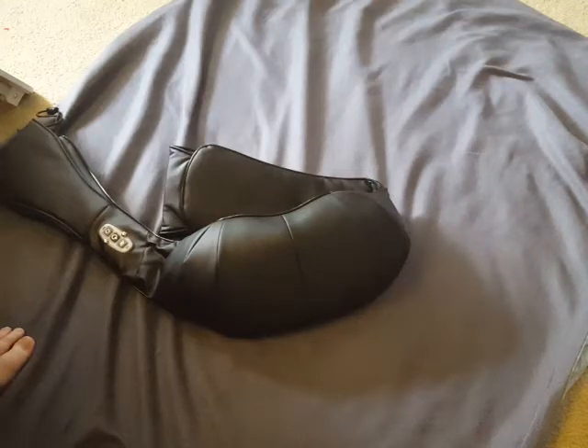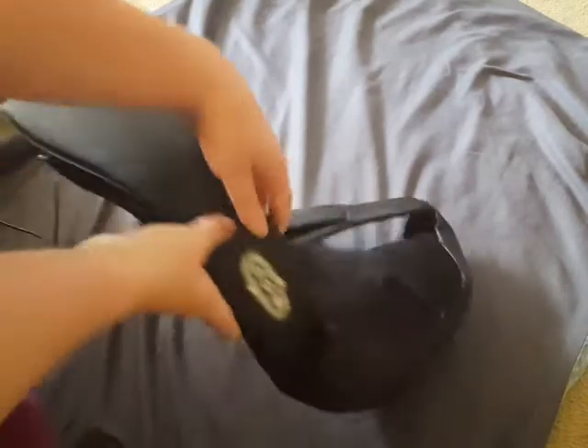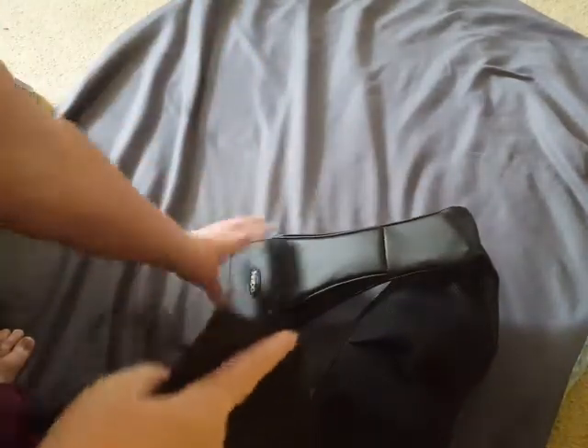Hello, today's review is for this neck massager. As you can see, it looks pretty cool, different than what you typically would see.